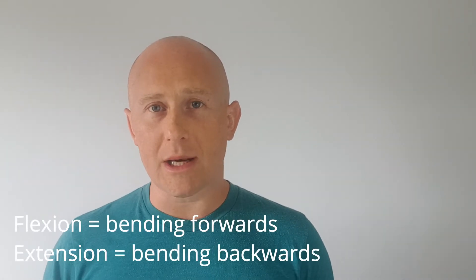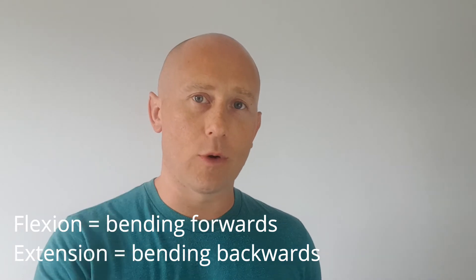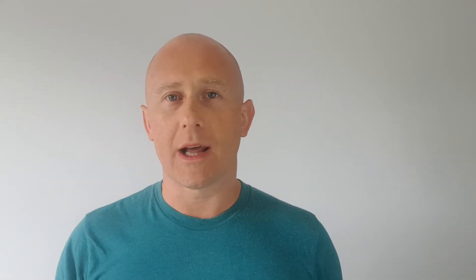What we're talking about is flexion and extension intolerance, meaning your back either doesn't like bending forwards or bending backwards. A lot of the time people with back pain don't actually know what movements or positions are making it worse. When people come to see me in clinical practice, I'll often ask them that question: what makes it worse? And sometimes they don't know.